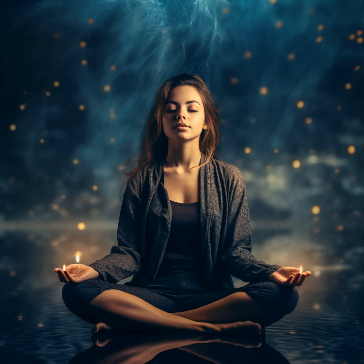Thank you for joining Serenity's Embrace. May the calmness you found here be with you, providing comfort and peace as you move through your day or evening.